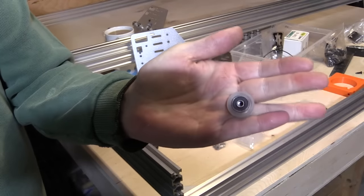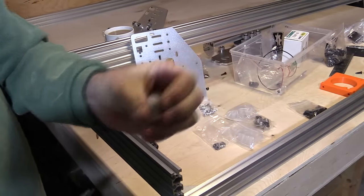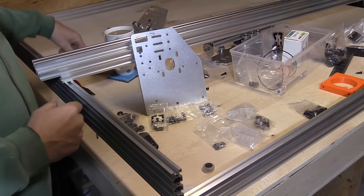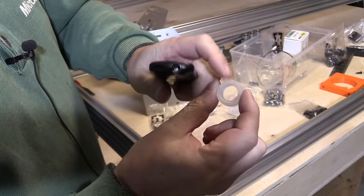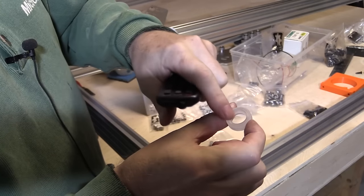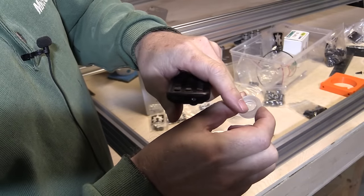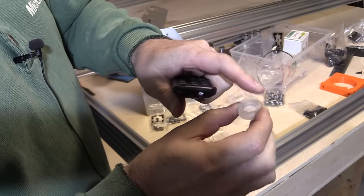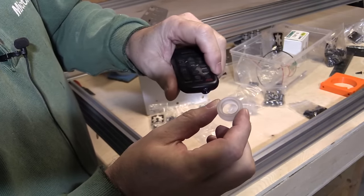I'm just going to quickly do the other ones and then we'll start assembling the rail. One thing to make sure of before you start putting the bearings in is to check there's no debris left inside the outer wheel pieces — these are turned on milling machines and I have found occasionally little bits of shavings left in here. If you put the bearings in with shavings there, it's going to make it go off center a little bit. So just make sure you clean them out if they're dirty.